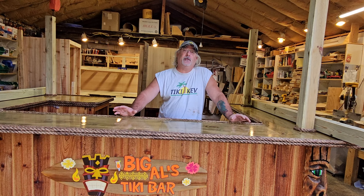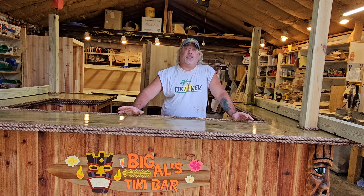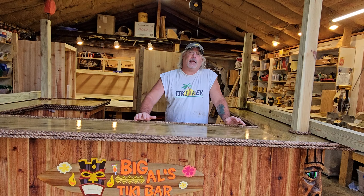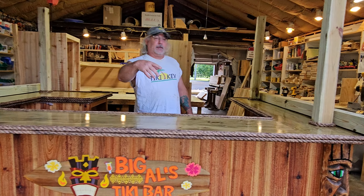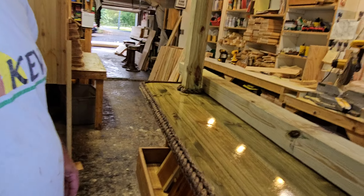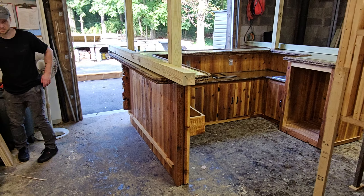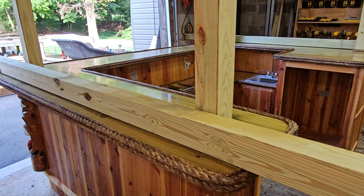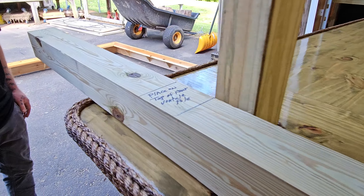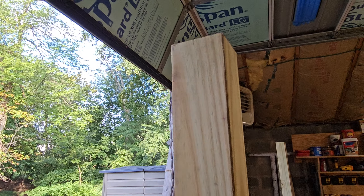Hey guys, welcome back to the Tiki Kev shop. I have an instructional video here, but it's a more specific one. If you see this bar sitting here that I'm standing behind, this bar is actually going to Malakoff, Texas — it's getting shipped out there. This instructional video is for them on how to put it together, and it's pretty much dummy-proof the way I build the bars. There's very minimal work putting them back together, and using synthetic thatch now makes all my bars shippable, although they're big, heavy, and do cost a lot to ship.